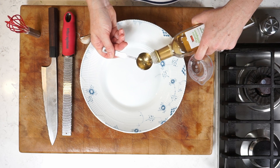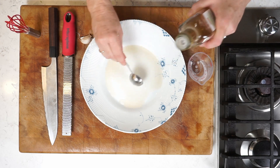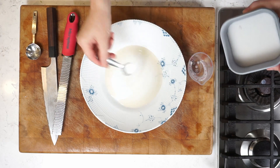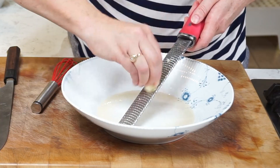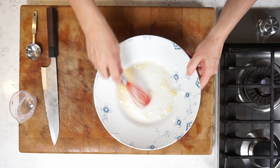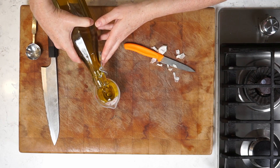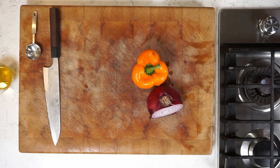Let's start by making the dressing right in the serving bowl. Some wine vinegar, a little bit of salt, a little bit of sugar, and then a grated clove of garlic. I'm putting this through the microplane because I really want it to disappear. You can use a mincer, then whisk it and set it aside. I'm measuring out the olive oil but not putting it in yet — I want that garlic to sit in the vinegar mixture so it gets milder.